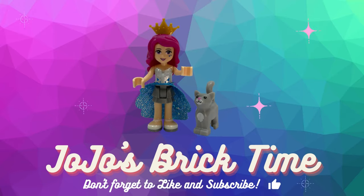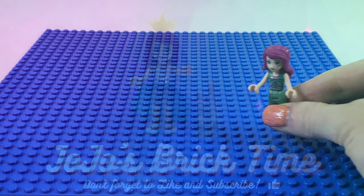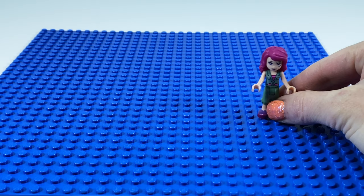Hello everyone and welcome to JoJo's Brick Time. Let's start by showing you how to make a Heart Lake City lake.